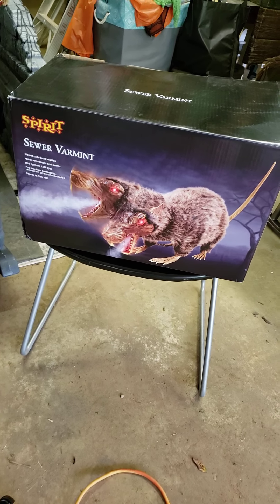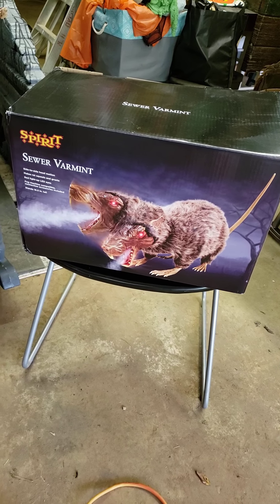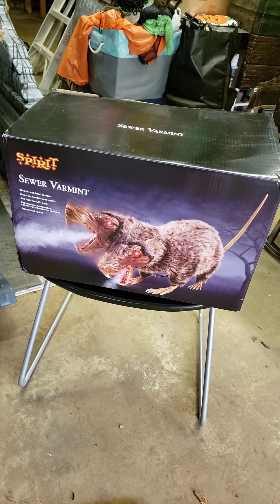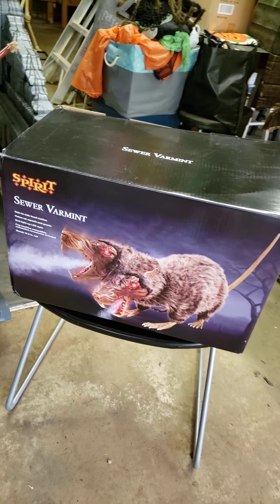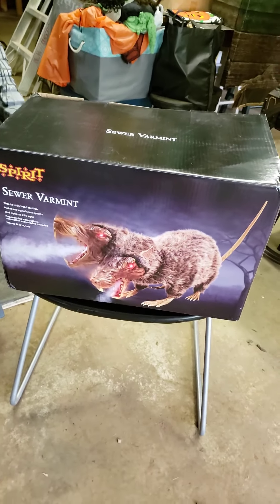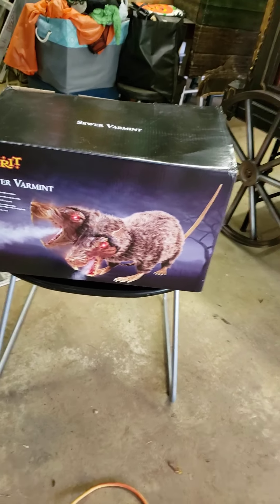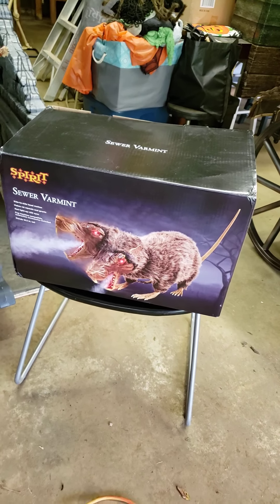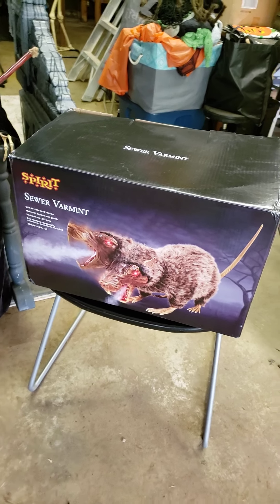Hey everybody, I'm going to give you a quick rundown on the Sewer Varmint from Spirit Halloween. It sells for $129.99 — I used a 20% coupon and got it for $111 and some change. If you're thinking of buying it online, they're going to charge you a $20 oversized box fee, so I suggest picking it up in store to save yourself that money plus the coupon.